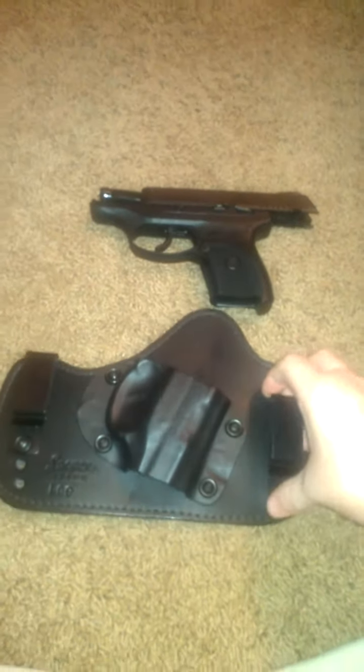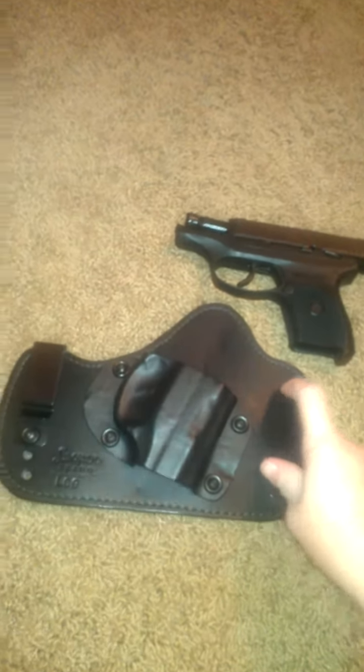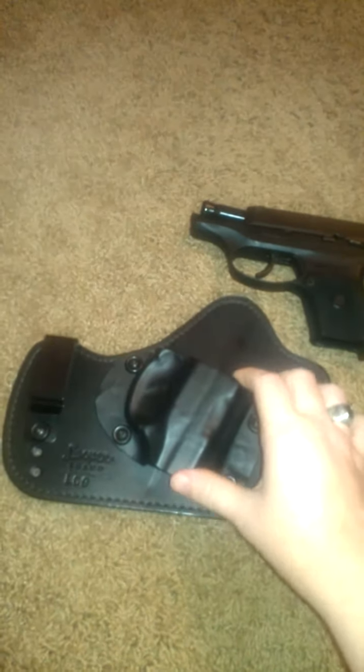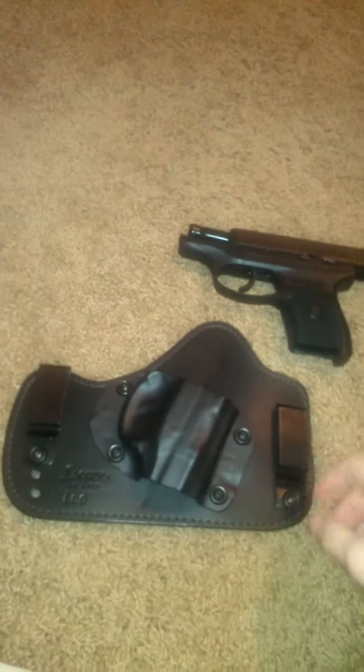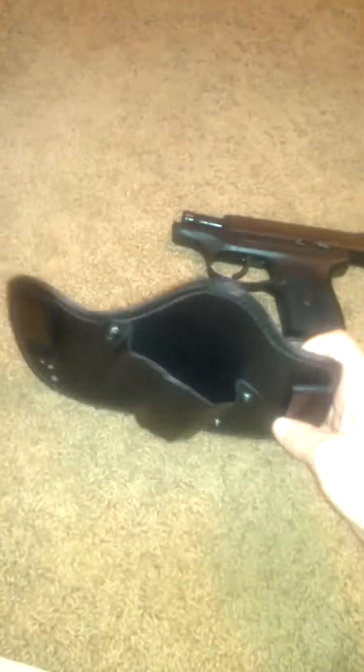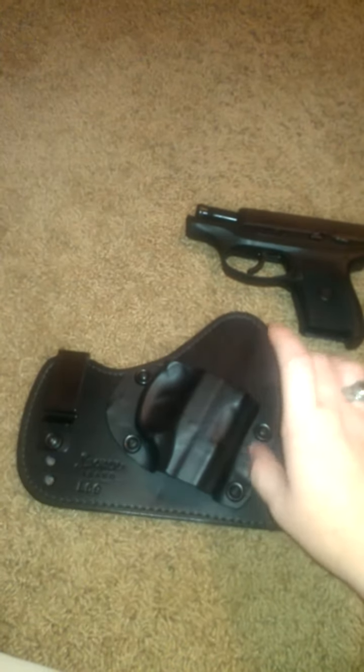I did a lot of research on a lot of different in-the-waistband holsters before I got this — actually I got it for my birthday. I went in and tried it on just to make sure it was something I would like. It's very comfortable, it has sturdy clips. It almost reminds me of the SuperTuck in-the-waistband holster. Of course it has the kydex along with the leather.